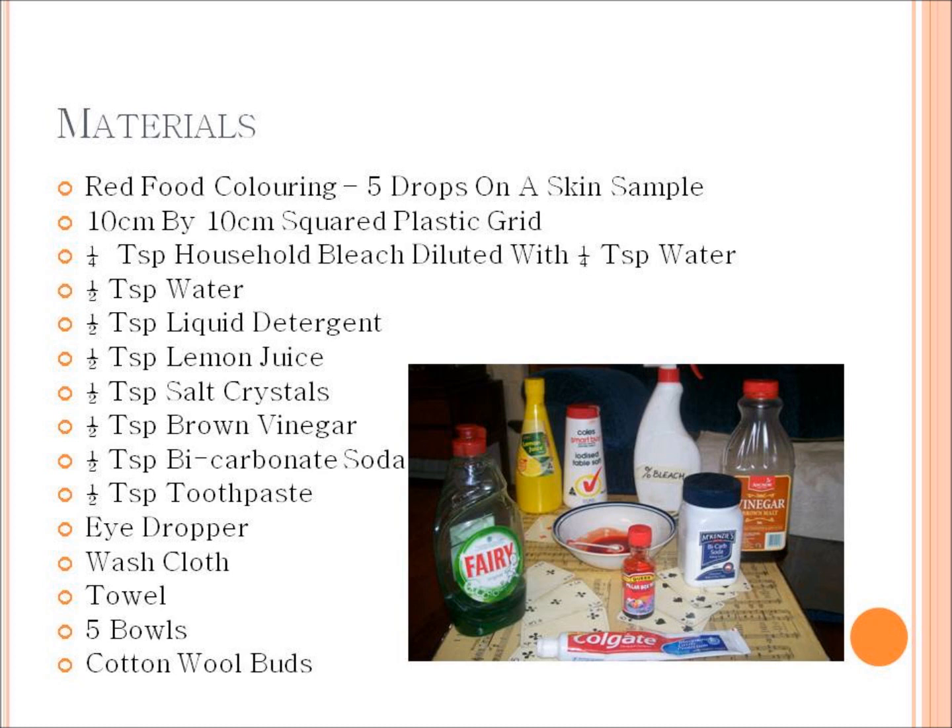The next step is to soak a clean washcloth in whatever liquid material you're trialing, then using a counterclockwise motion, swiping horizontally for 20 seconds to allow each solution maximum time to take effect. Once the 20 seconds are over, remove excess moisture using the back of a tea towel, place the plastic grid in the center of the skin sample, and record how many squares have been completely cleaned of food dye. If no squares have been completely cleaned, note how many shades lighter the skin sample has become.